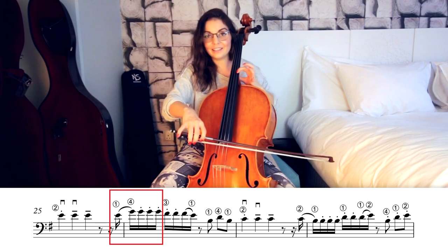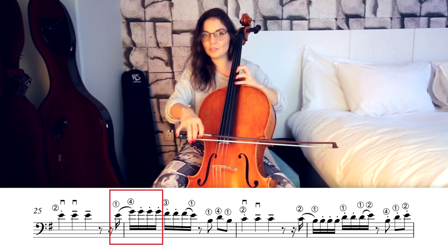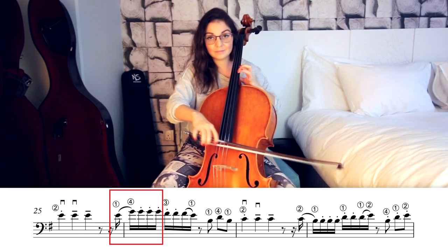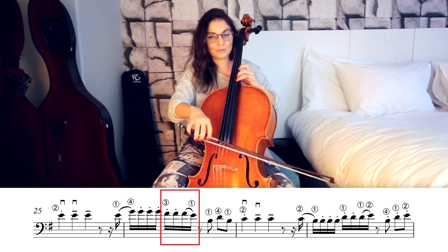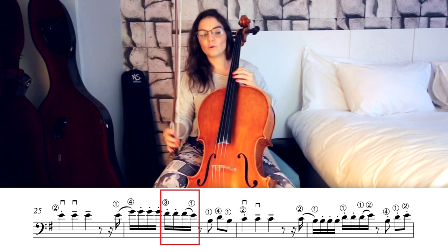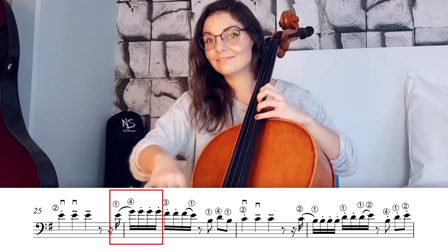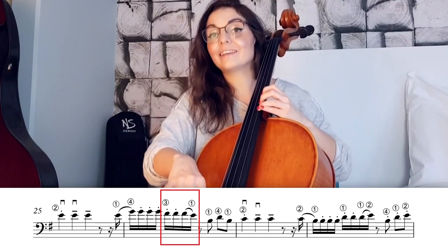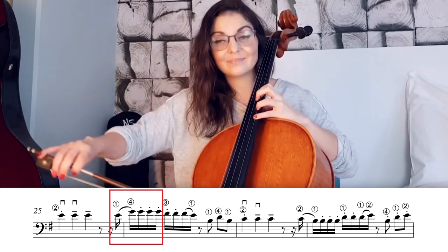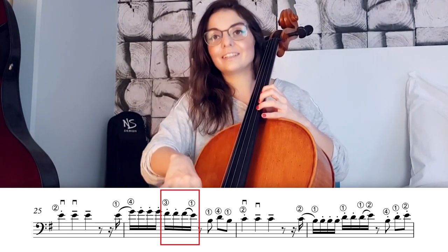In the next bar we have E-G in the same fourth position — E and G will be in the same bow. Then we have three extra G's which are going to be staccato, then two F's, and F-E slurred together. So: E-G in one bow, two times F, and then F-E on one slur. First finger to fourth, fourth again, then third finger, then third to first.